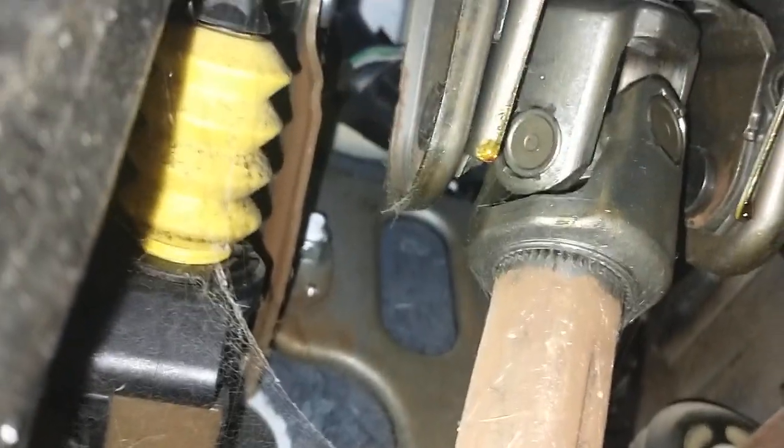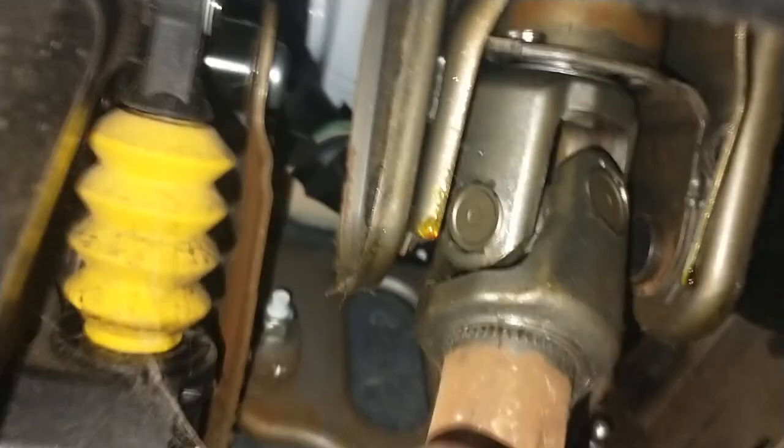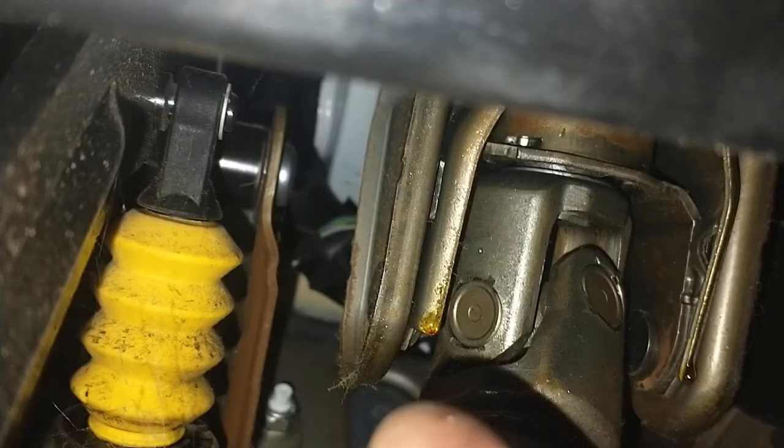What we're going to do is come in here behind the pedal, come up here to the joint, which is just there. You can see it. I'm going to give that a spray with some grease.